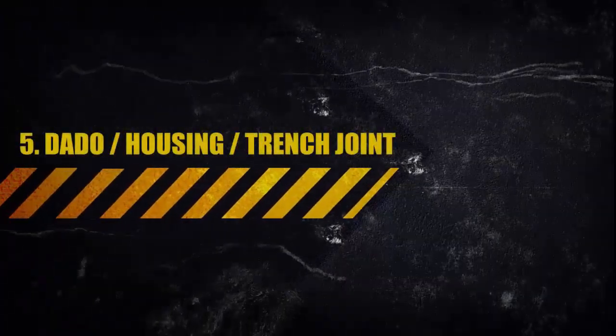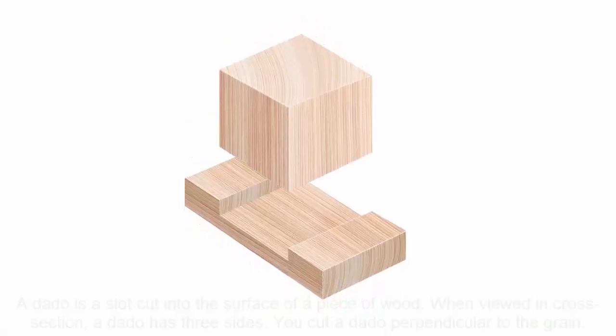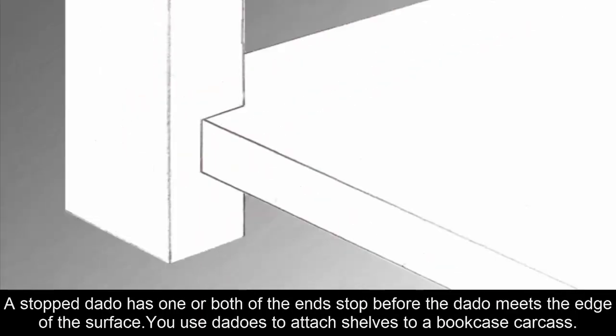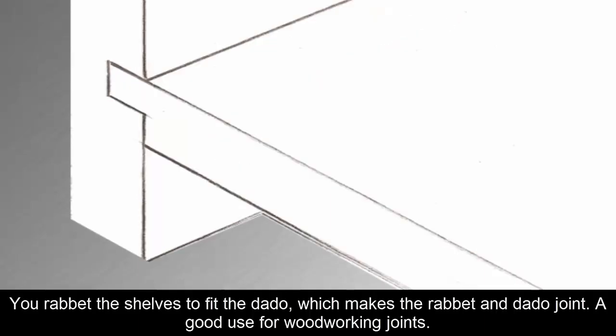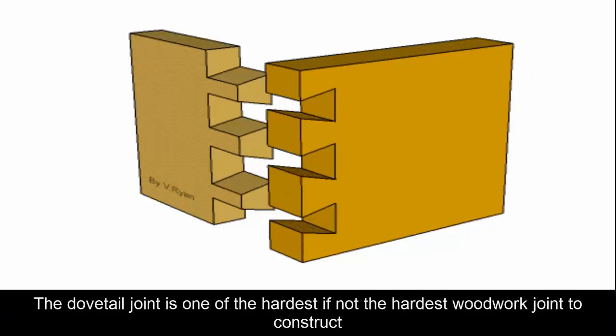Five: Dado or Housing Joint. A dado is a slot cut into the surface of a piece of wood; in cross-section, a dado has three sides. You cut a dado perpendicular to the grain, which makes it different from a groove, which you cut parallel to the grain. A through dado passes all the way through the surface with open ends, while a stopped dado has one or both ends stopped before reaching the edge. Dados are used to attach shelves to a bookcase carcass, and you can rabbit the shelves to fit the dado, making a rabbit-and-dado joint.